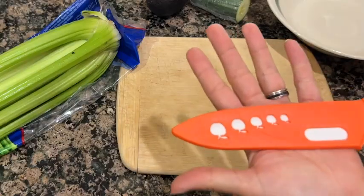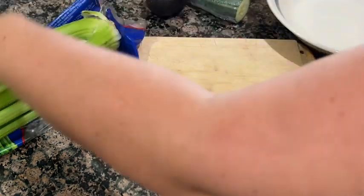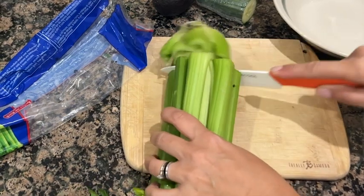Hey there, I'm Sarah with WTI. Have you tried ceramic knives yet? I would only suggest you do it if you want ultra sharp — I mean razor sharp — knives that never rust and don't need sharpening.